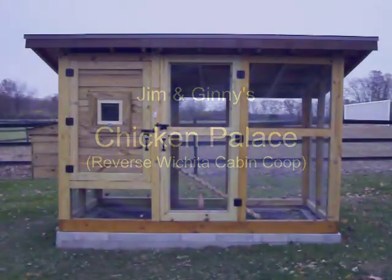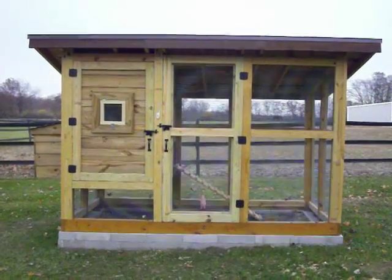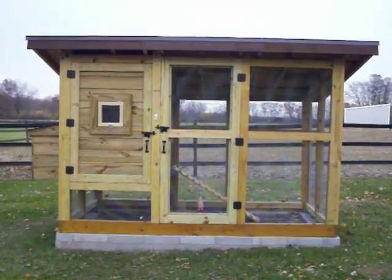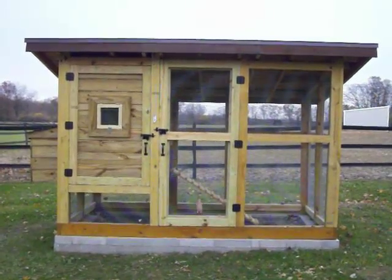Hello, Jim and Jenny from Ohio here, and we'd like to show you the new chicken coop we just finished building. It's based on a design we originally found on backyardchickens.com, however we reversed the design to better meet the geography of our yard.